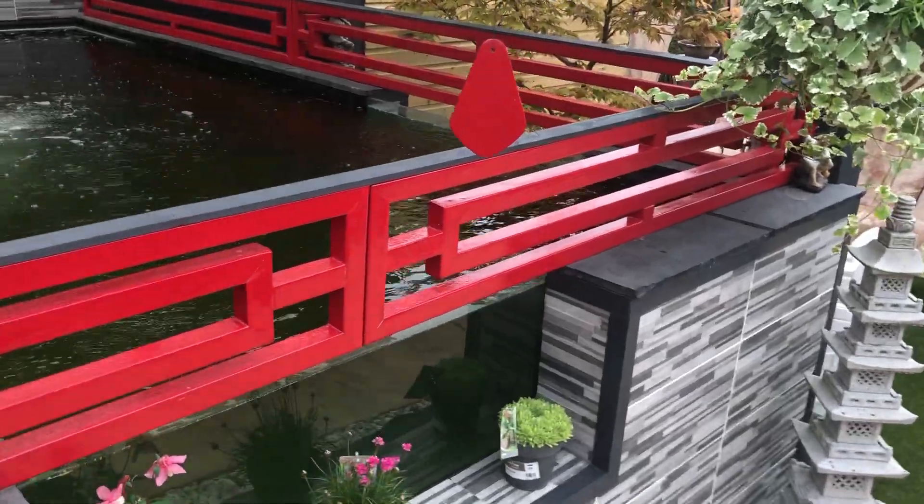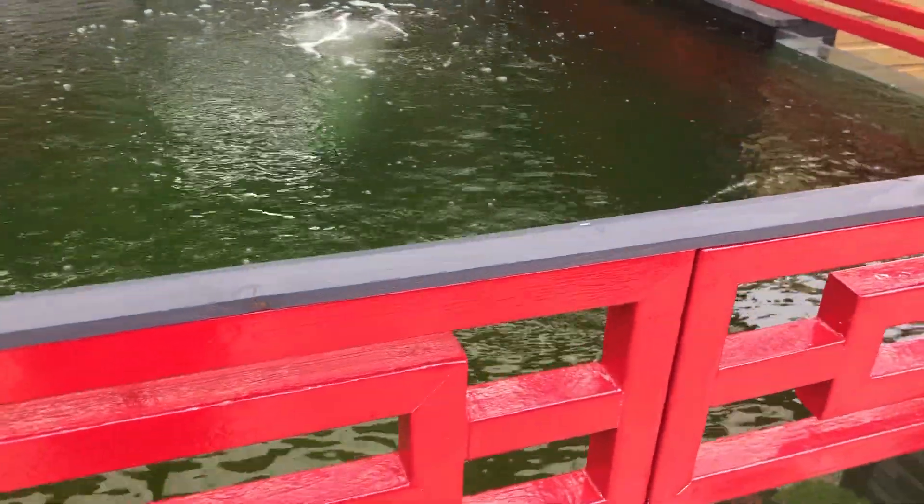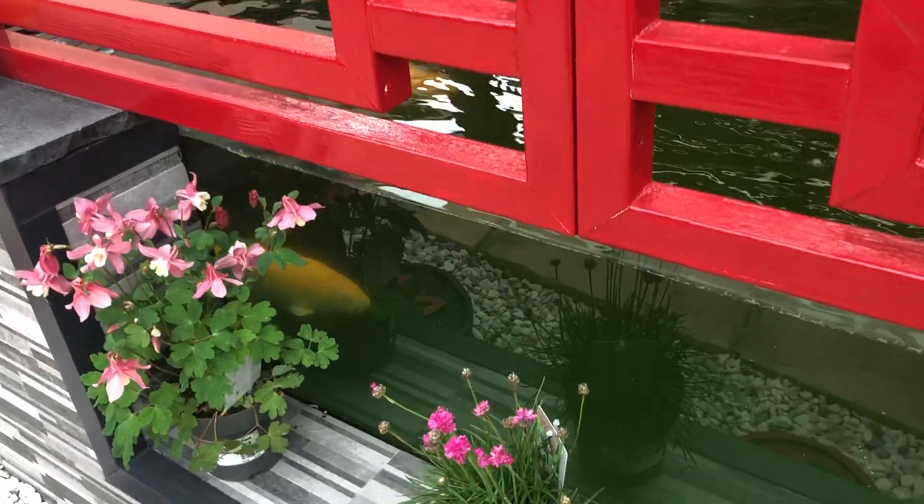The two fish are in there — they are feeding and eating well. I'm going to stop feeding them a little bit.